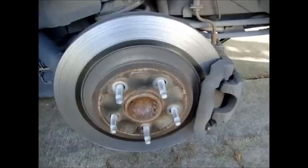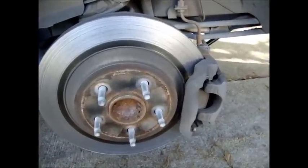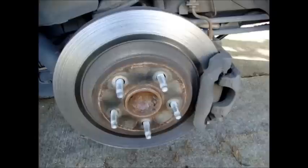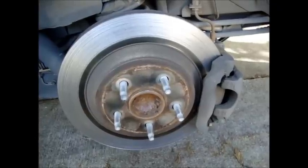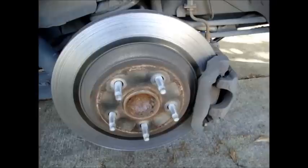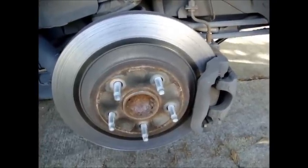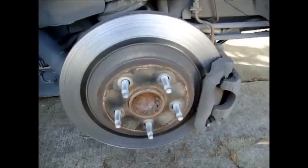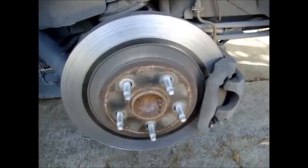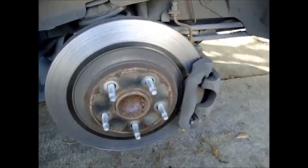Hey, what's up guys. I just wanted to give a quick tutorial on how to change the rear brakes on a 2005 Ford Freestar. I looked on YouTube and there wasn't a lot of videos showing exactly how to do this, so I decided to share my knowledge through trial and error to get the job done easily and effectively.